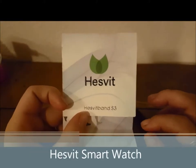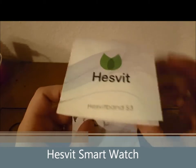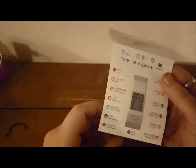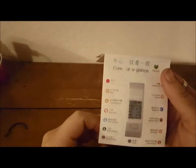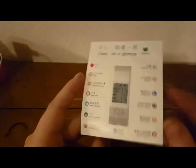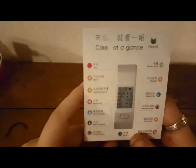I'm going to be reviewing this Hesvit SmartBand. The instructions are basically the box as well. When I first got it, I said to my husband Michael, it doesn't come with instructions — it just comes with this. But that's a lie. You pull this paper out and it is your instructions.